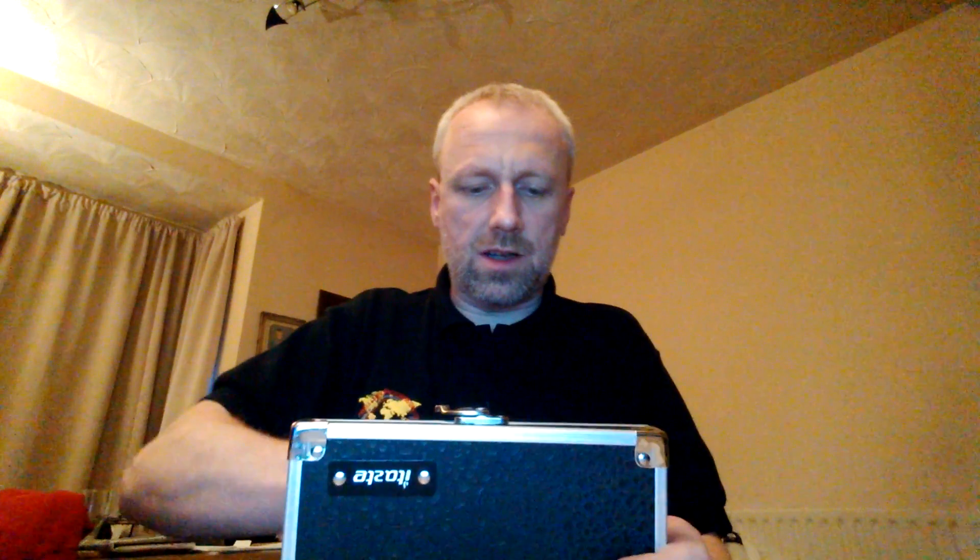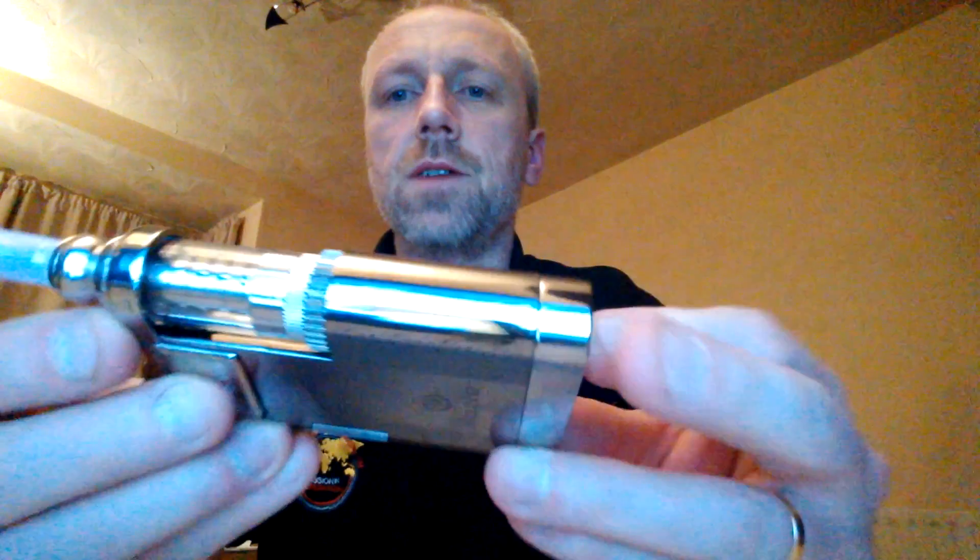I'll get the iTaste out of the box hopefully. Let's also get the 510 extender out. Nice solid little box that is as well. I'll take it to work with me in that box - I keep it nice because I use this for work. Now that's the device.